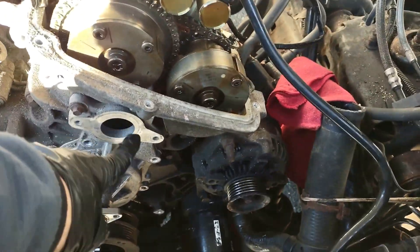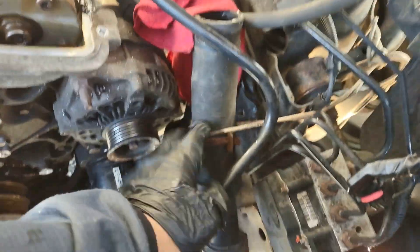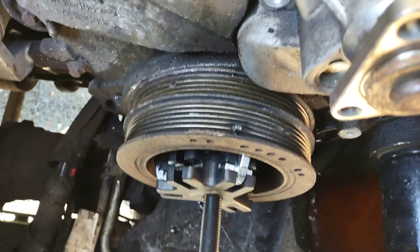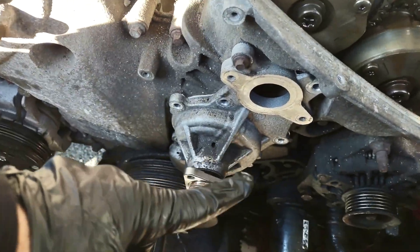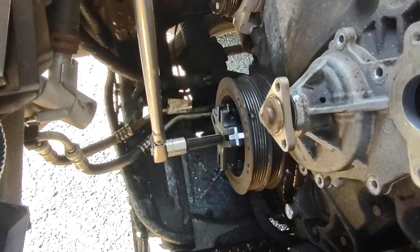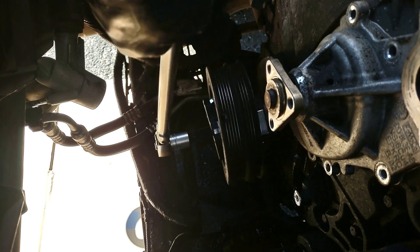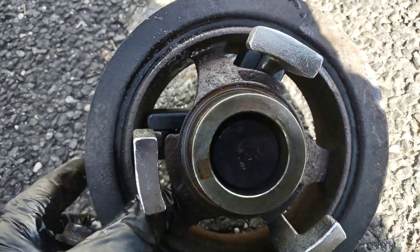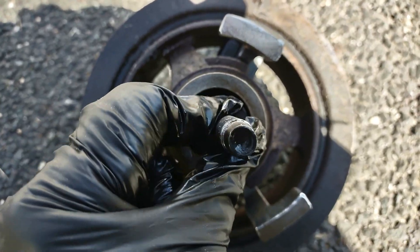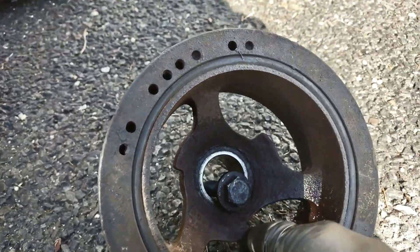The hose from the thermostat housing I set aside with a piece of rope rather than fully removing it since that takes more work. The crankshaft pulley is right there. I removed almost all the 8mm bolts on the water pump. The crankshaft pulley is still attached — this puller isn't designed for this engine but I managed to make it work using the bolt of the crankshaft pulley. Be careful because the head of the puller can hit the crankshaft pulley.